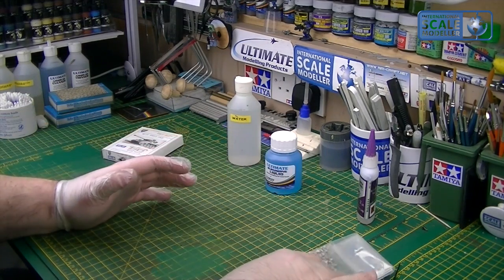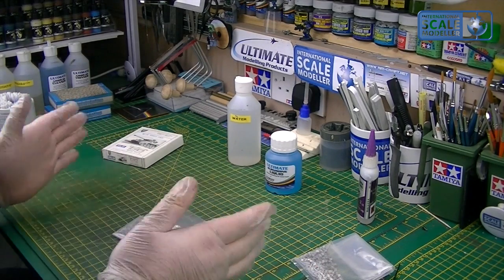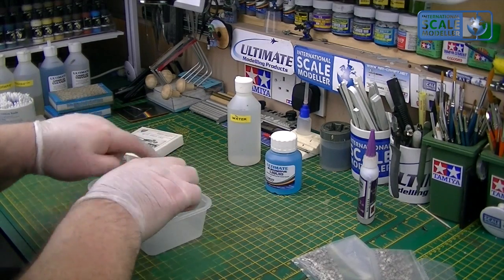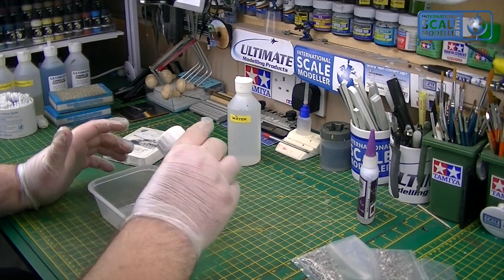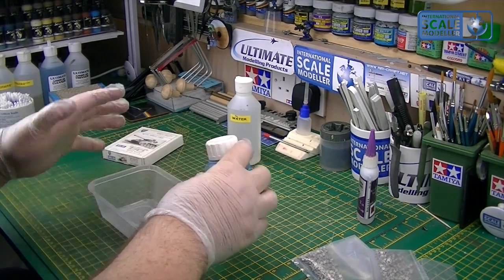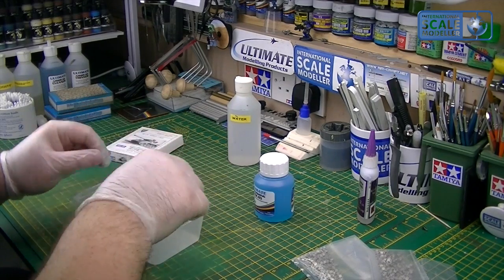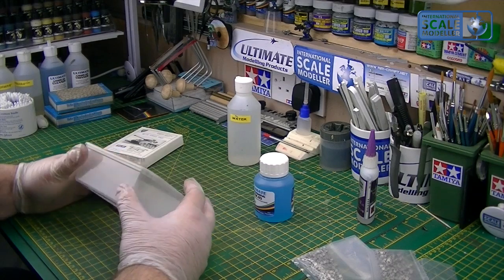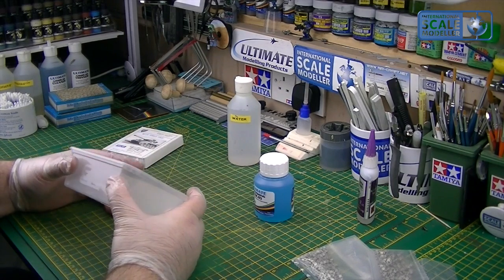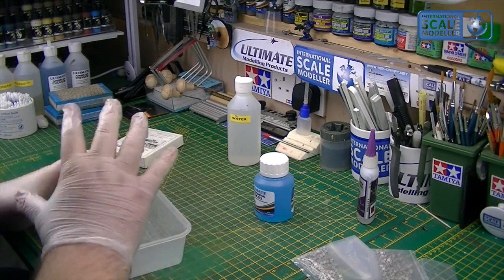Depending on how you're going to assemble your tracks — if you're going to assemble them into one complete length, both sides, and then treat them — then you need to clean each one, assemble them into one big length so you end up with a bracelet of tracks for each side, then get a bigger tub. You put in the whole bottle — 125ml — and dilute that down with another 100ml of water using the same bottle, fill to just below the neck, mix it all around, pop the tracks in, put the lid on, give them a shake and a brush, tip them around, get any air bubbles out, and treat them that way. Leave them in there 10–15 minutes or overnight — 12 hours — depending on how dark you want them.